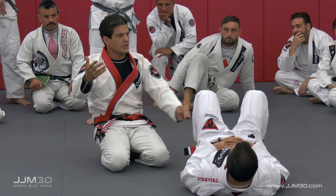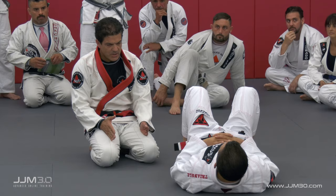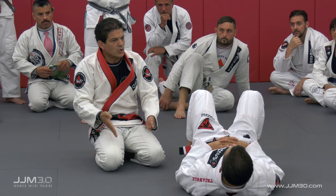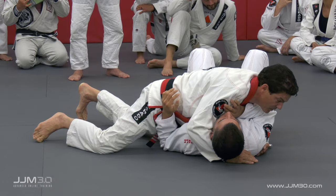In Jiu-Jitsu, even though we're on the ground, we have to balance ourselves. And how far we open our legs — I always recommend make sure my knees and my feet are always wider than my shoulder. Every time I have side control like this, Jay can easily push me off. It's hard for me to control. I must have my feet wider than my shoulder.